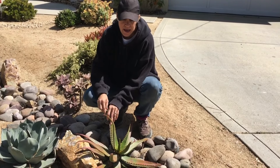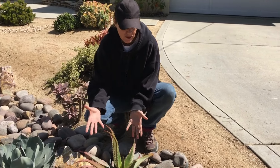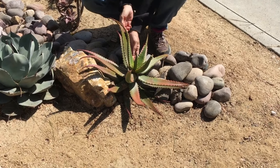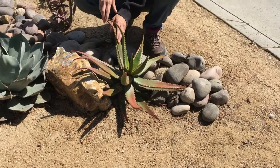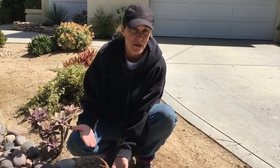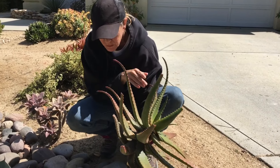This Aloe Camaronii was actually in a stand of plant material over there by the Octopus Agave. I cut it all up and I chose one of the rosettes to put at the foot of the stream bed. This is one of my favorite plants to work with as a cutting.